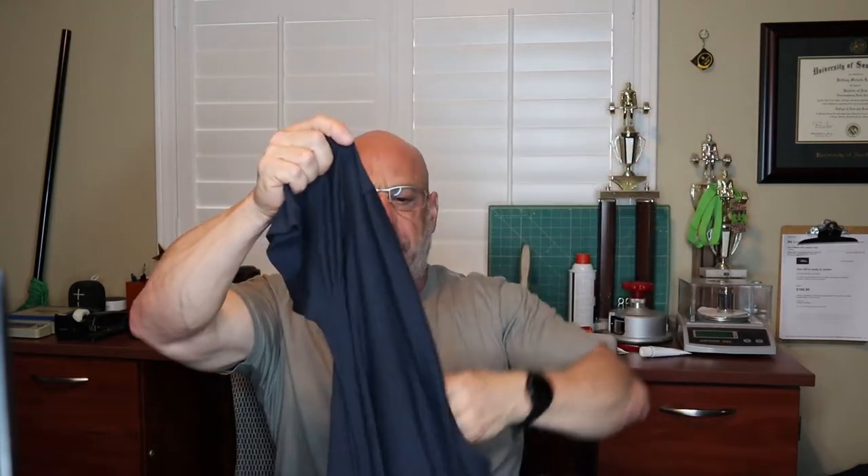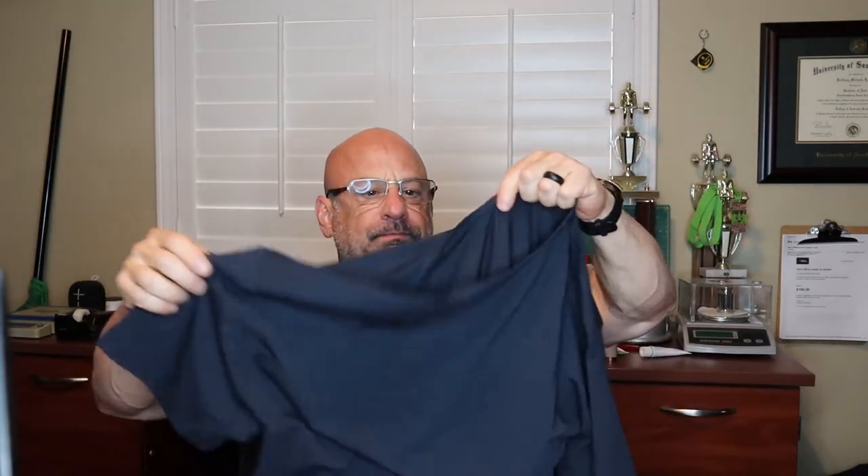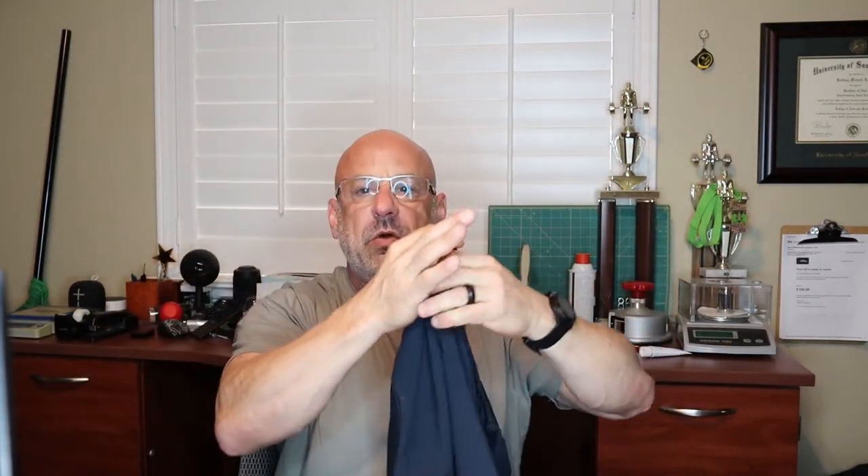Let's open it up and see what we've got. There's a nice little piece of tissue paper inside to prevent wrinkling, and just your basic t-shirt with a heat seal label in the neck — no other paper labels to itch or irritate you. We'll do a close-up in a little bit.